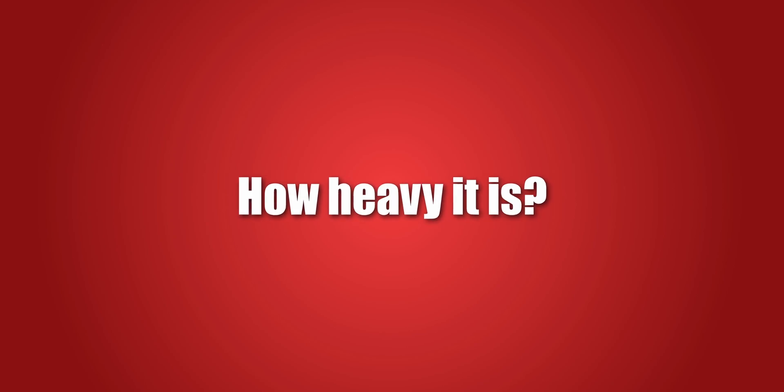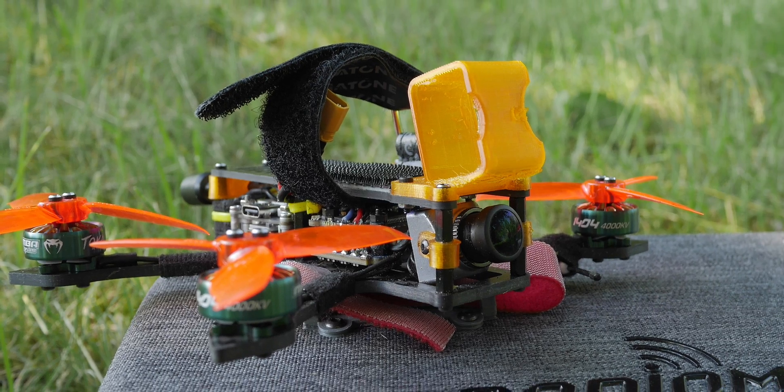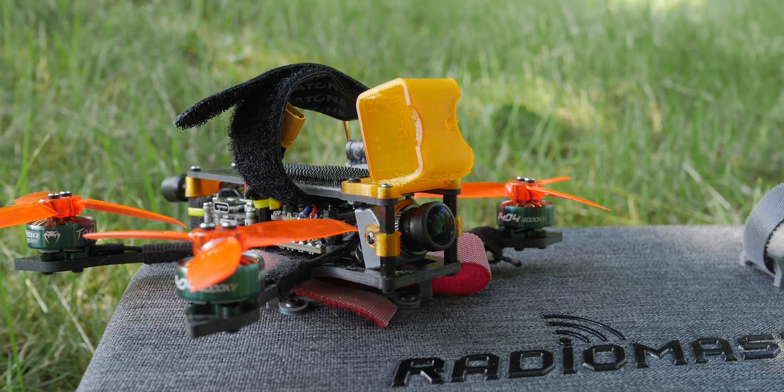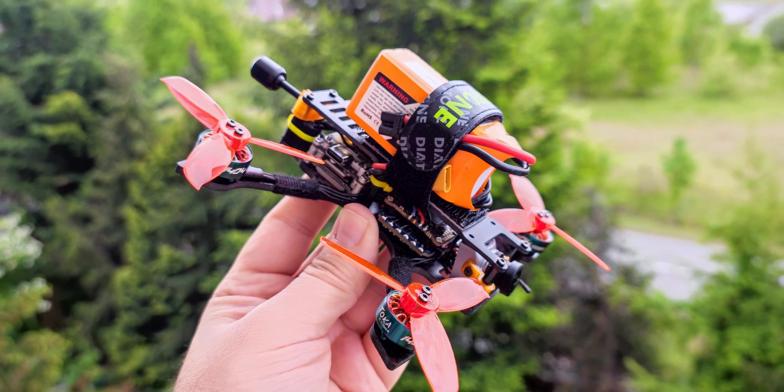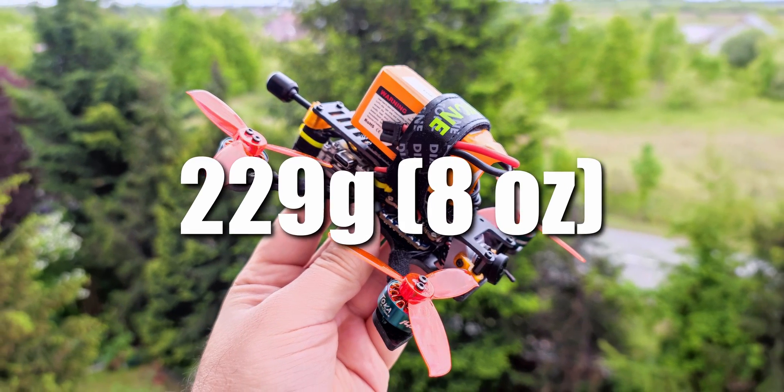I know people will ask this question in the comments, so what's the weight of the Pirx Mini? In my case, I was not paying any attention to the weight problem. Together with the battery, my Pirx Mini weighs 229 grams, so without the additional HD camera it fits into the 250-gram limit.